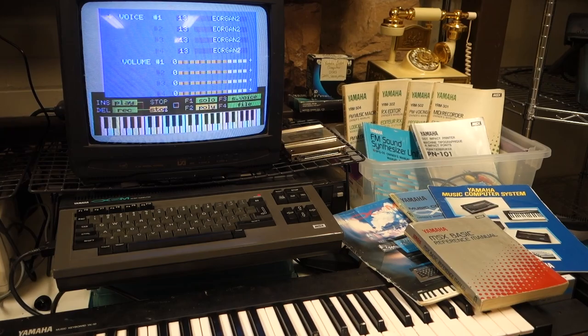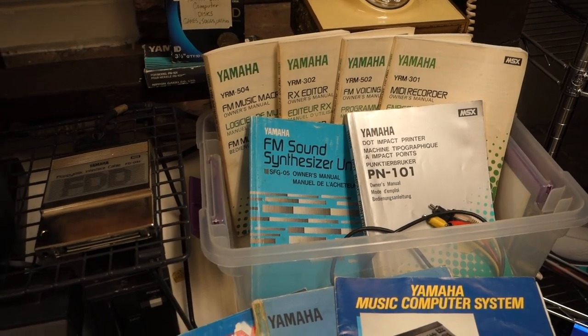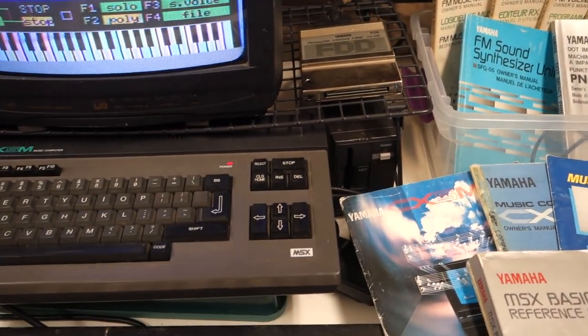At the Media Archaeology Lab, we're fortunate to have a complete working system, including the computer, keyboard, disk drive, printer, and several cartridges.